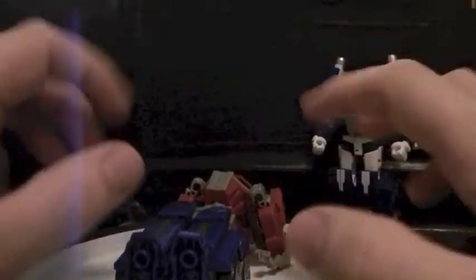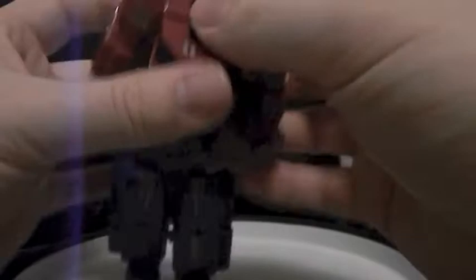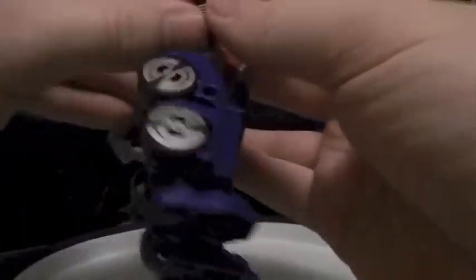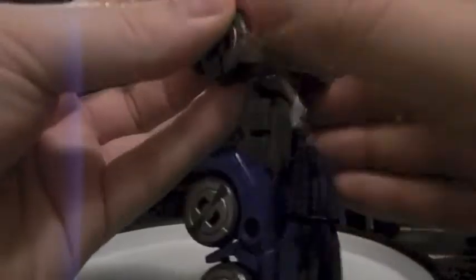I know I kind of screwed up on the Sideswipe and Jazz review because there were a lot of peg holes that I missed. So I read the instructions for Magnus and did a better job of transforming him the second time around, so he'll be more solid than just his legs flying around in vehicle mode. So basically to start off, this back panel right here is what's locking Prime's and Magnus's shoulders in. So you want to lift that up, put his head away, then lift up the exhaust ports, and put his arms like this. There's a little slit and a little peg right there that you want to plug into each other, and that will hold his arm and wheels into place.